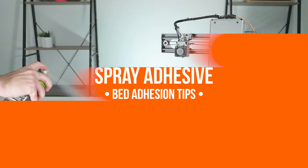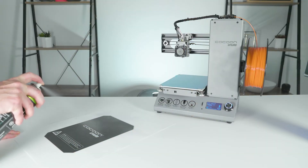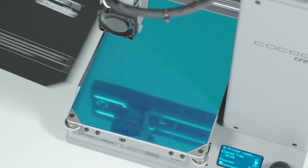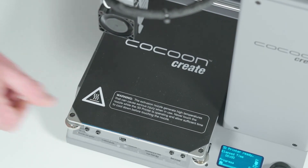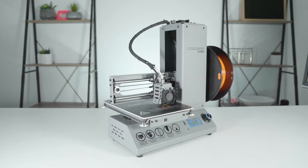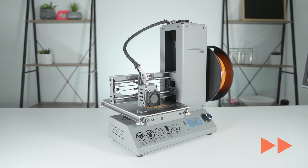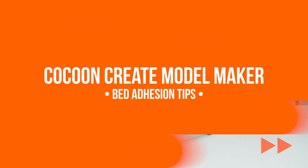Spray a thin coat of tacky adhesive spray on the print bed and let it dry for a minute or so. If you want, you can spray another thin coat after it's dried a little. Adhesive spray works perfectly fine but will leave you with a very smelly 3D printing room, so make sure you spray in a well-ventilated room or outside.